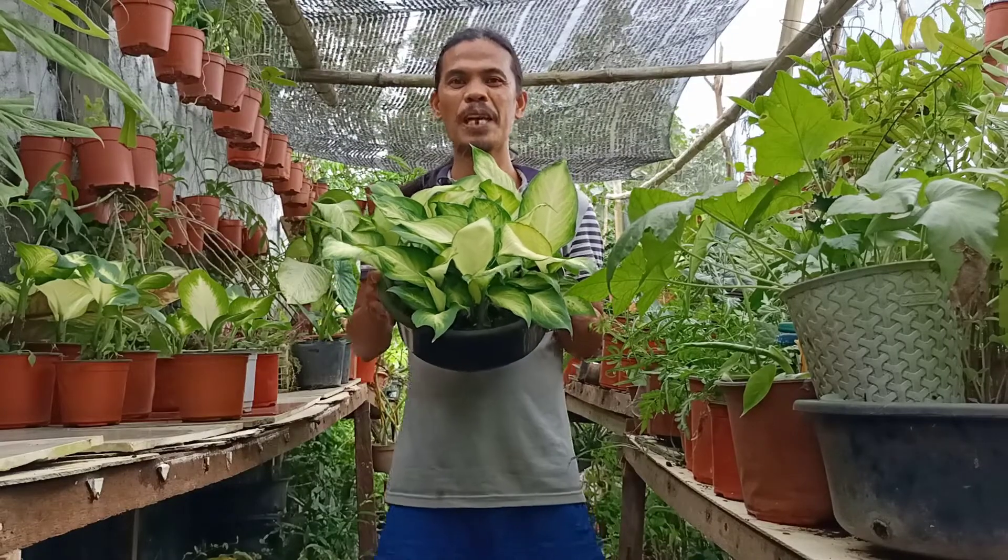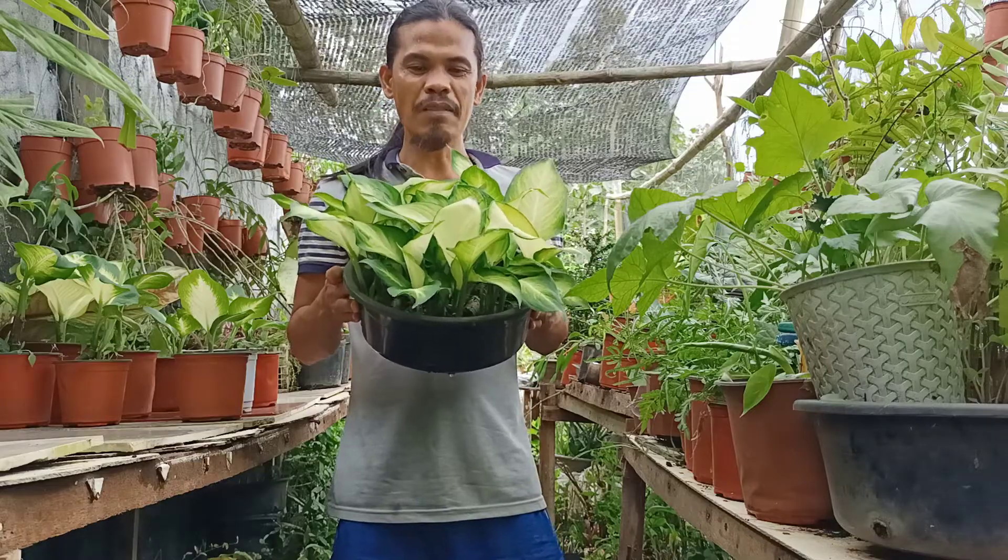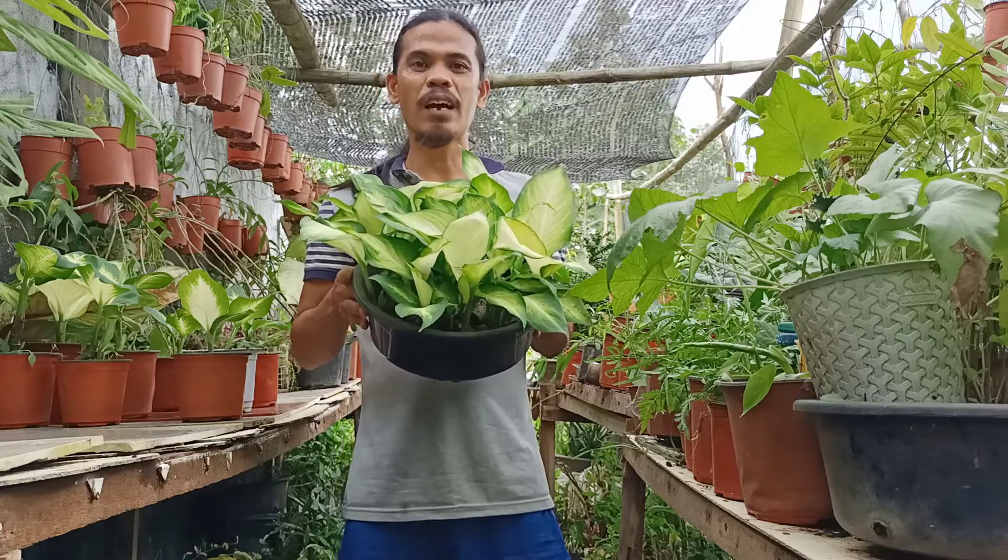At ngayong araw nga po ay ituturo ko sa inyo kung paano mag-propagate o madaling magparami nito, Dieffenbachia Tropic Marianne through cuttings.